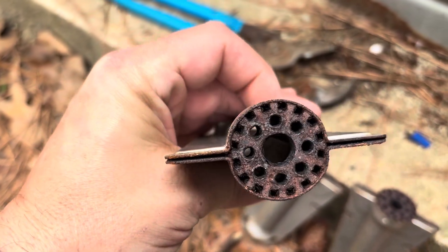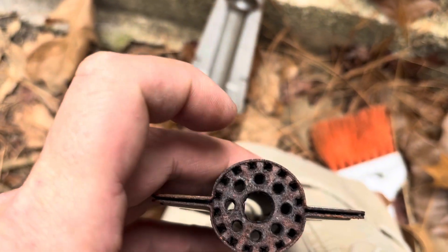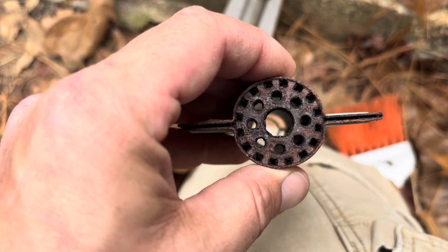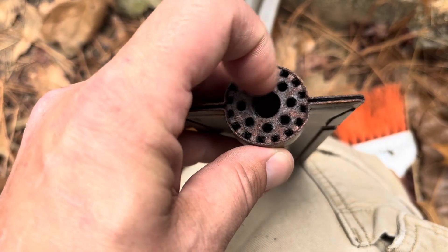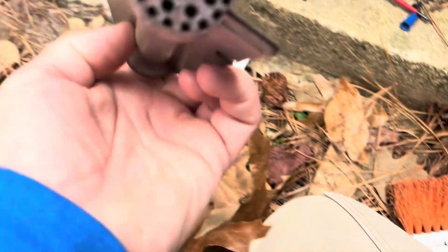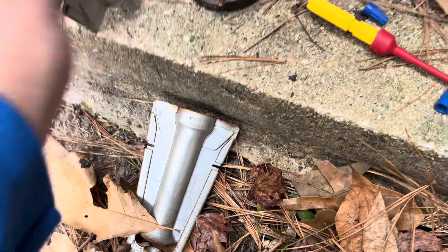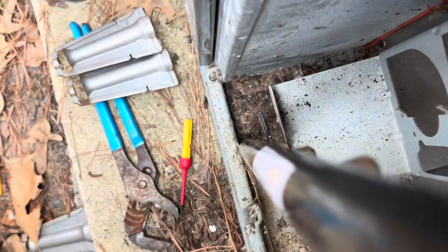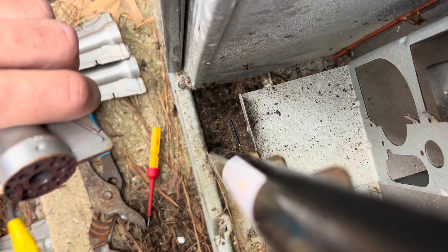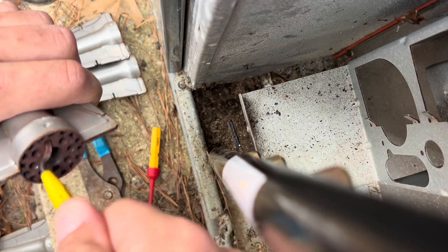Yeah, they've all pretty much clogged up. We're going to try to clean them. These outer ones don't go all the way through, but I think they do use those for air. The other orifices are kind of trashed too, so I'm just taking a screwdriver and cleaning them all out. My pipe reamer seems to be working good to get the larger holes cleaned out. Just working through them all.